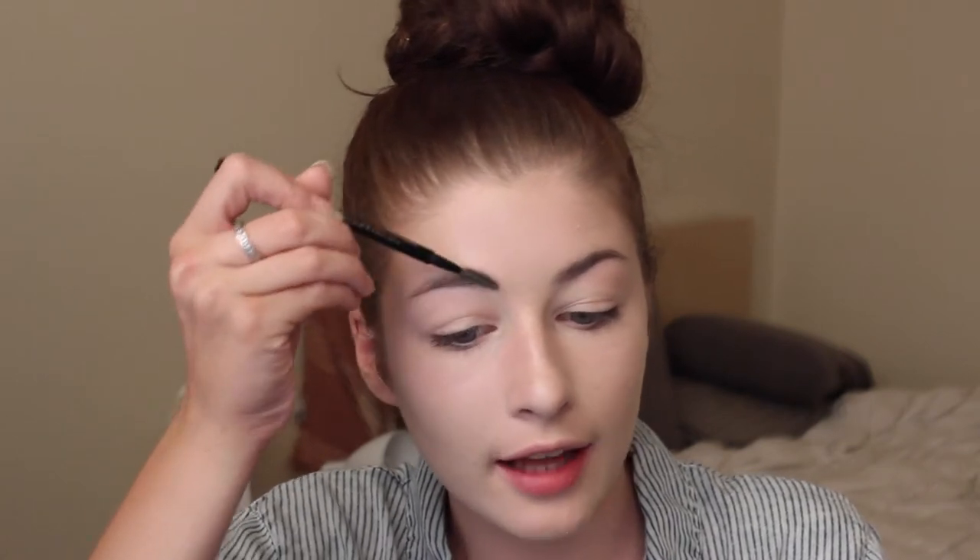Next I'm going to do eyebrows. I'm going to take the spoolie from the end of my brow wiz and comb my eyebrows through. I actually did my eyebrows today. My brow pomade has dried out just a little bit, so I'm going to get my Smashbox Primer Water and just spray it over the top to wet the surface. I find that's more effective than using oil, because oil breaks down makeup and it's going to shorten the life of your product.